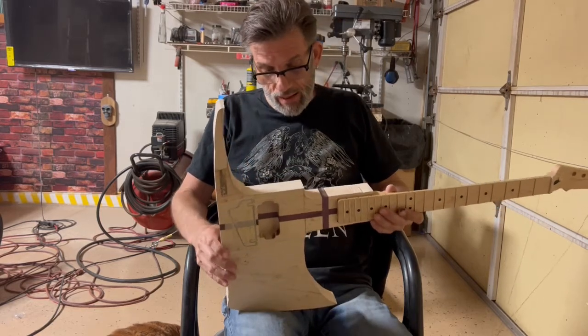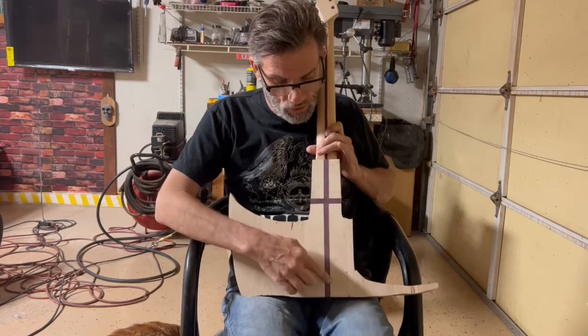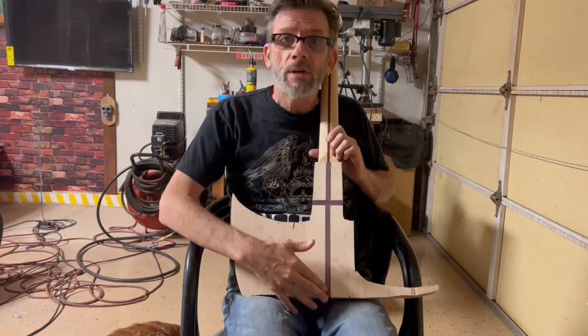On the back, I'm going to have this all painted red, except for this cross right up in here. I really put that as Purple Heart, which symbolizes heroism.